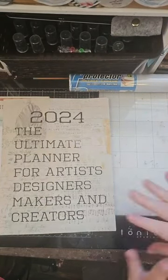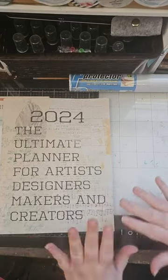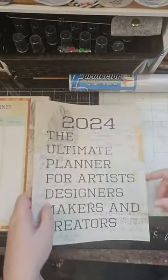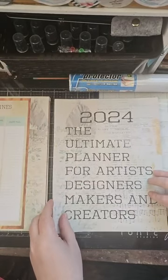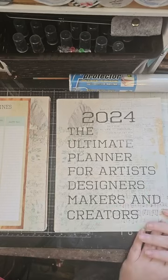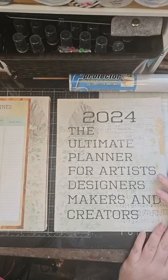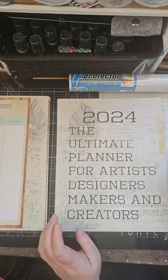I've tried using planners before and they've just never worked for me, because they're not geared for a creative. They're geared for more like personal goals — dieting, how much water you're drinking — things that just do not pertain to us as creatives. I wasn't using them. I keep track of birthdays and doctor's appointments, but other than that I wasn't using my planner, even the one I made back in 2015 or 2016. It just wasn't pertaining to what we need.